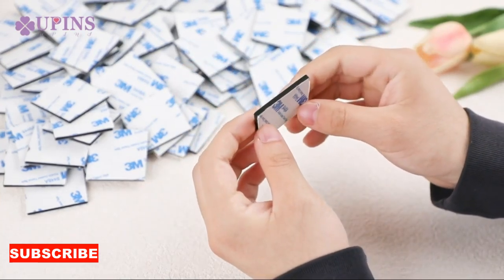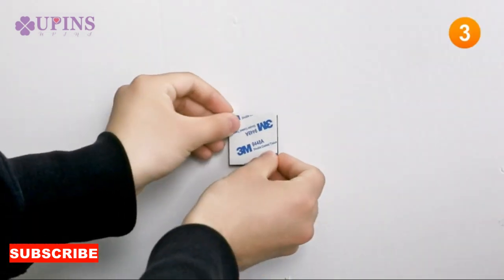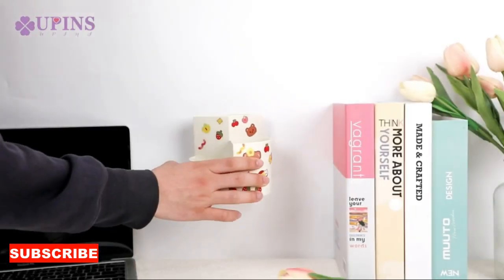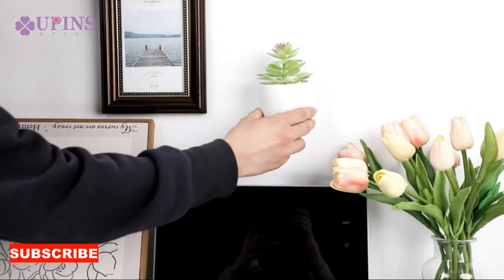Imagine a cloth base that offers you two distinct surfaces for cleaning: a soft gentle side for delicate surfaces and a more robust textured side for tackling tougher messes. The double-sided cloth base is designed with practicality and adaptability in mind, providing a comprehensive solution for a variety of cleaning needs.